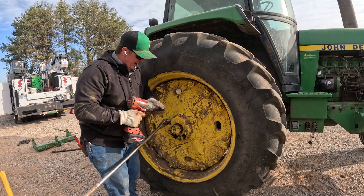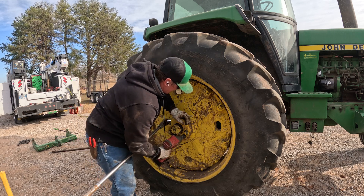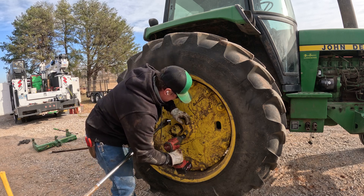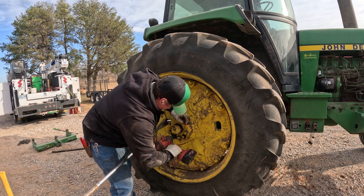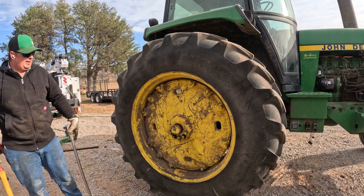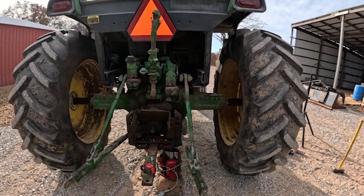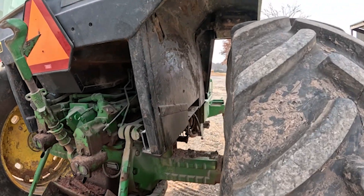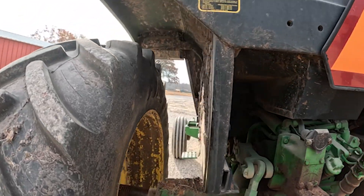Once you get everything good and tight, then you want to run your pusher bolts back in. That's it — we've got both sides slid out now. The customer was already going through some mud and it was scraping up on the side of the cab pretty good.